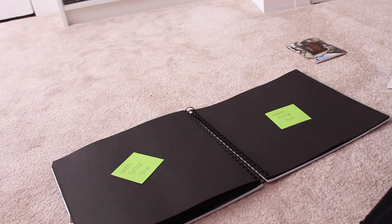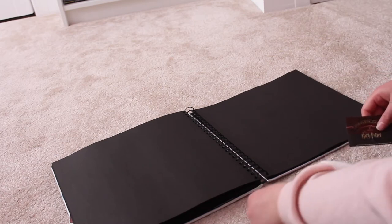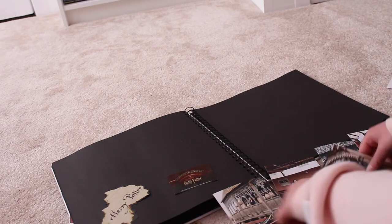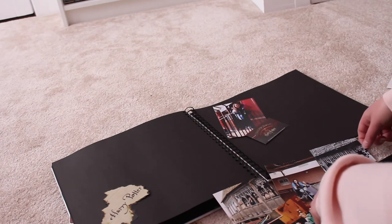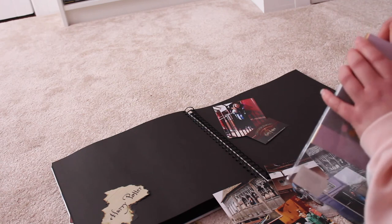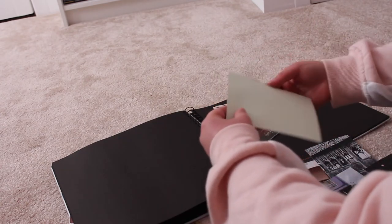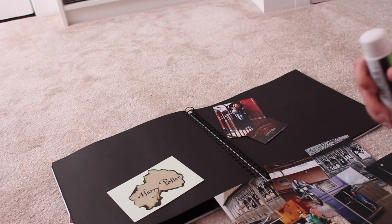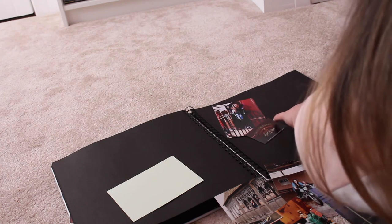I start with two blank pages and put down post-it notes of what I'm going to do for those pages — in this instance, it's the Harry Potter tour. Then I lay out what I have: the Goblet of Fire — 'Harry, did you put your name in the Goblet of Fire?' — that, and my ticket. Then I lay out all my photos and decide what photos I want to put where. That's really important — before you even glue them down, you can see what the two pages look like. So this is me taking out a green piece of card and deciding to put the Harry Potter Goblet of Fire thing on top as the main piece of the page.